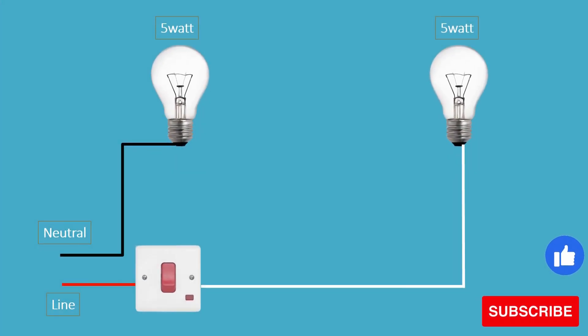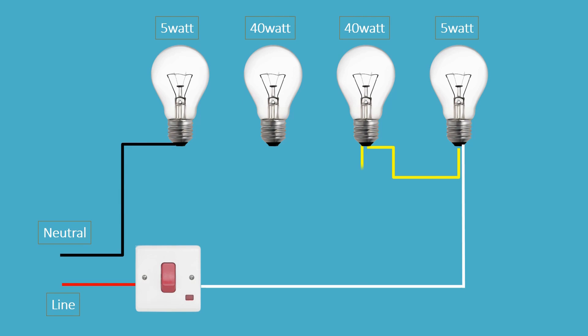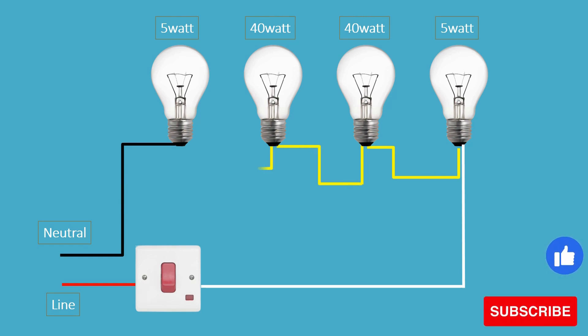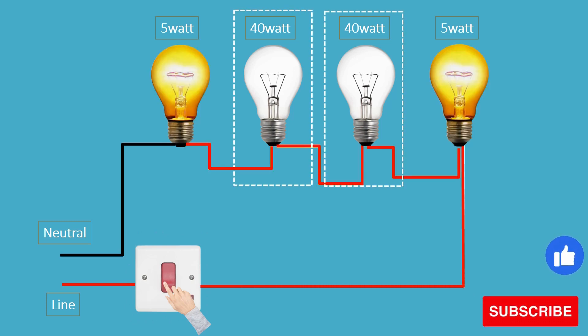When you connect 2 forty-watt bulbs in series, the total resistance in the circuit is much higher due to the higher resistance of the 40 watt bulbs. When we turn on the switch, this results in a significantly lower current flowing through the circuit. As a result, the bulbs may not receive enough current to produce visible light, or may appear very dim or flicker briefly before going out.